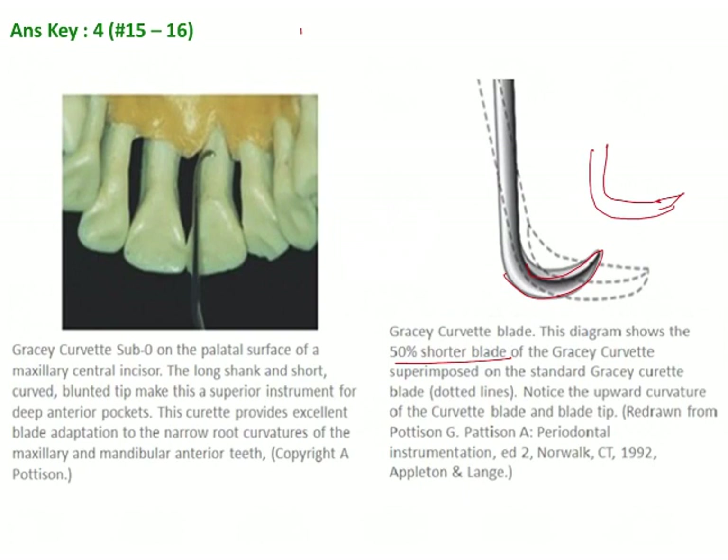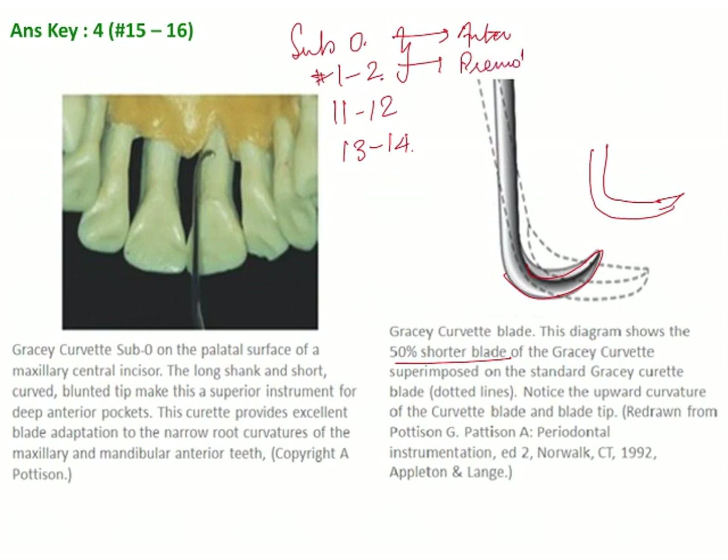When we come to Gracey curettes, we need to remember that they are of 4 different types. The first one is sub-0, then you have number 1 and 2, then 11 and 12, and lastly 13 and 14. The sub-0 and 1 and 2 are used — the sub-0 primarily for anteriors, whereas 1 and 2 is used for premolars. 11 and 12 is used for posterior teeth mesial, and 13 and 14 is used for posterior teeth distal.